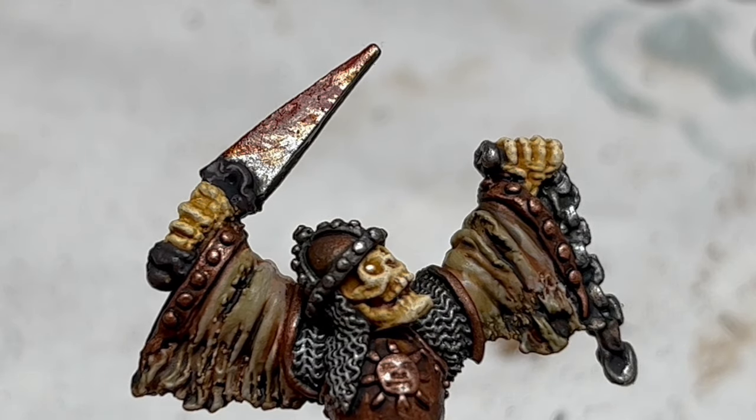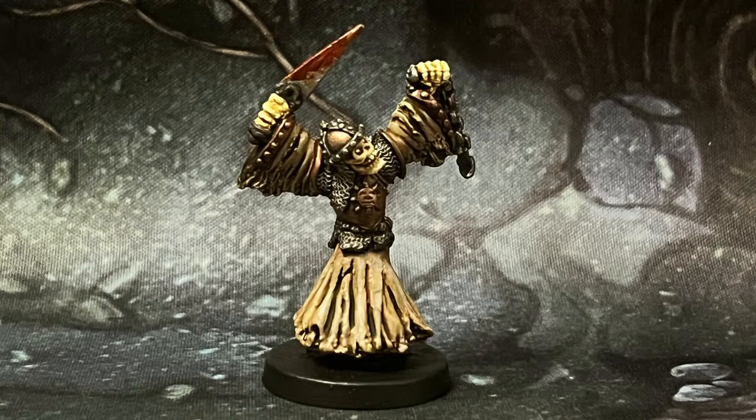That finishes this model, except for the base, which I'm not going to do in this video. I have a separate video talking about how I paint all my bases for Advanced Hero Quest, so I will link to that in the video description. But once that base is painted, all I will need to do is give this chap a spray of matte varnish, glue a magnet under his base so I can store him in one of the crates I have lined with steel rubber, and then he is ready whenever I need him to cause trouble in the dungeon. Nice and quick and easy.